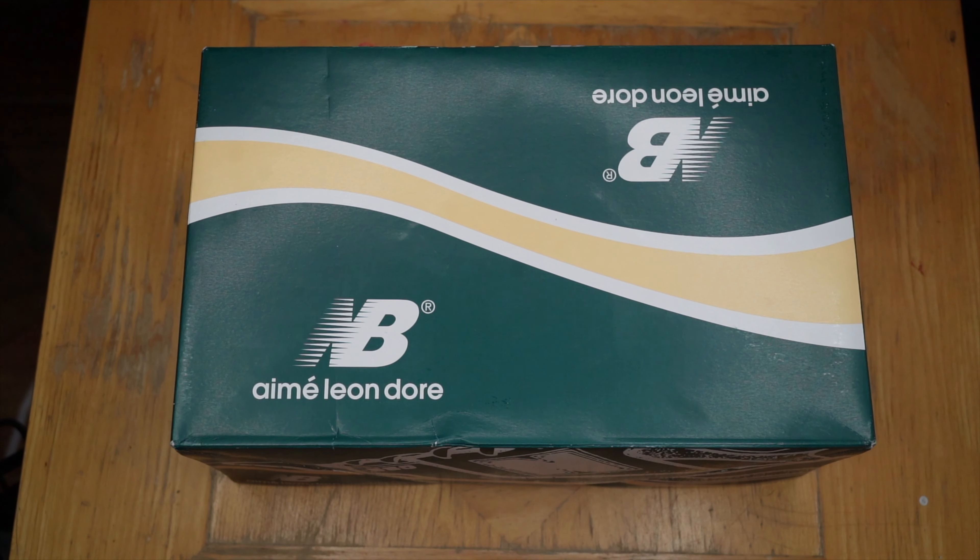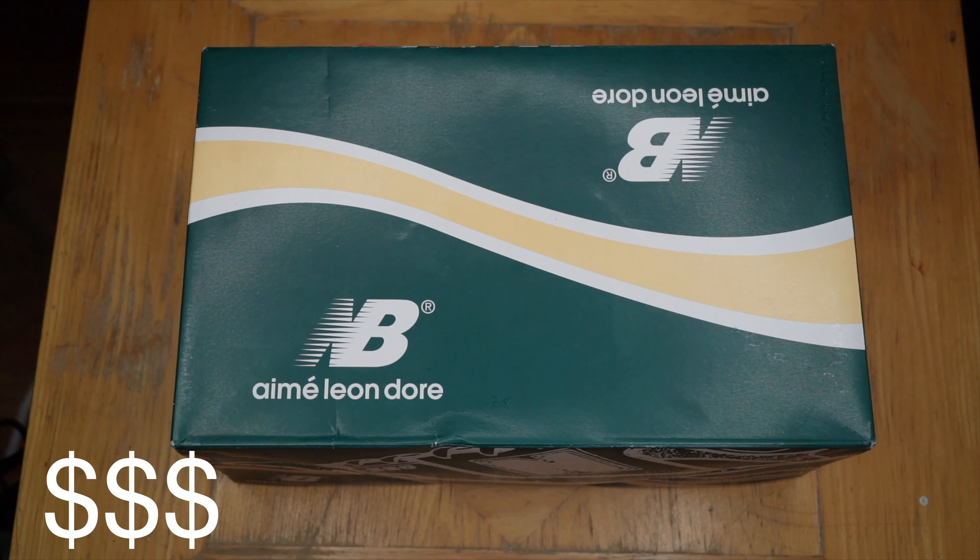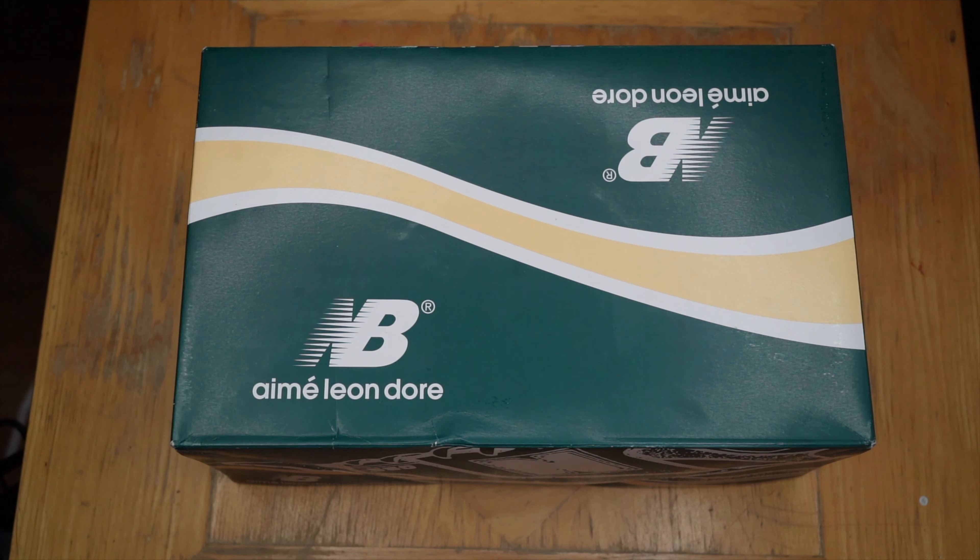They released three colorways, which I unfortunately did not win and in no way was I gonna pay resale for them. Since then, a couple of GRs released and those kind of flew off the shelves too and they're kind of selling them for crazy prices too.